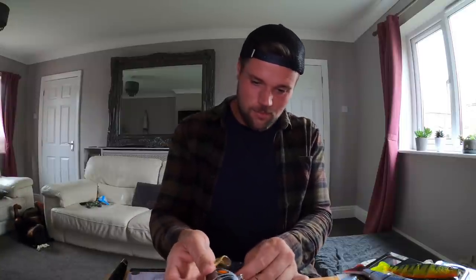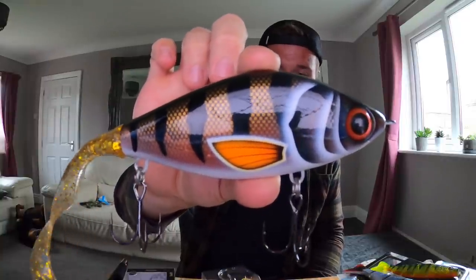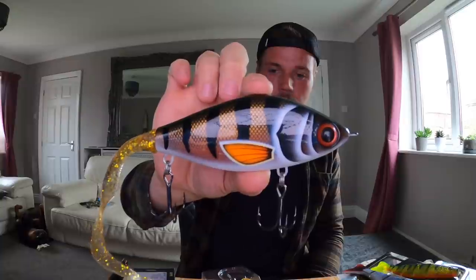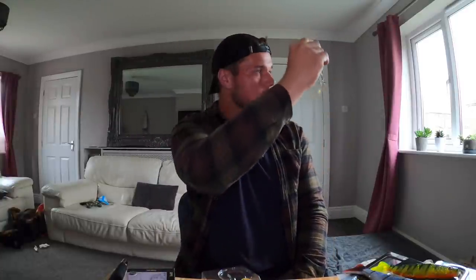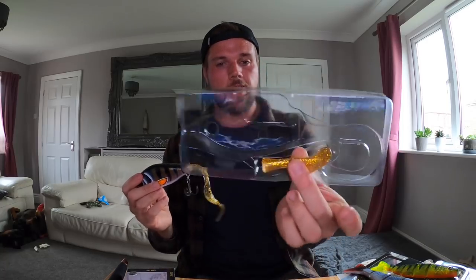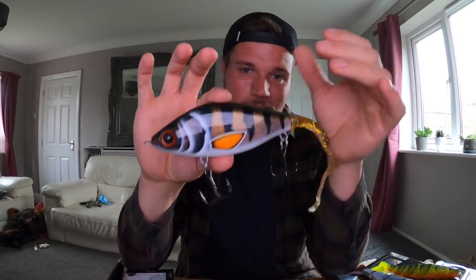I love the glide on these Guppies so I had to buy a bigger size. Look at that — beautiful, like a dark perch with a nice white belly on it. Hooks are nice and sharp. Big tail on there — that's gonna get me some big fish this year. Guppies come with a little paddle as well; I've not actually used one with a paddle. I like them with a big curly tail, but yeah — bigger size Guppy.